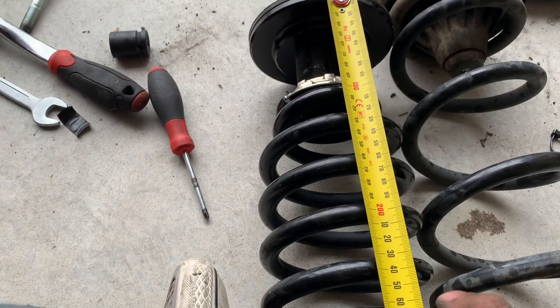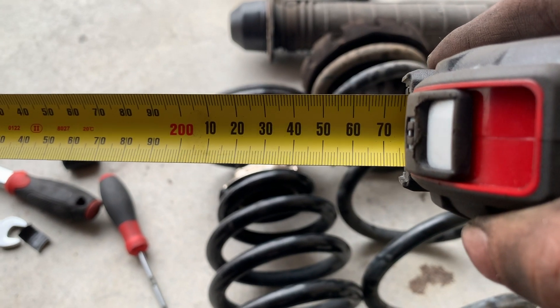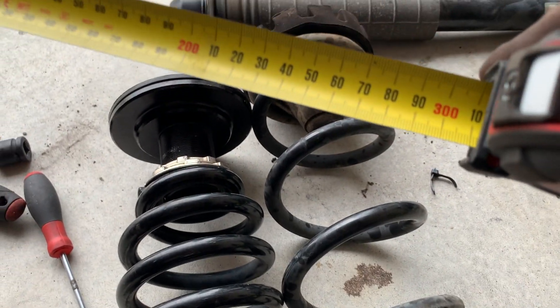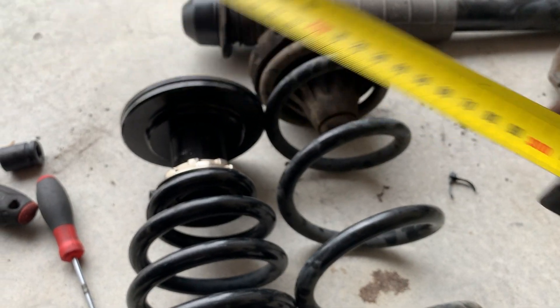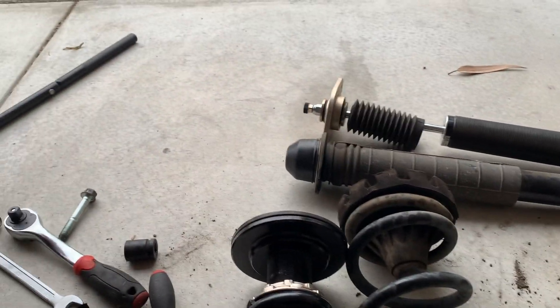Took off the rear - literally took me 10 minutes. Just going to measure everything and see what the drop is. So this here is 75... 310, so that's about another inch drop - the same drop as the front. I'm going to chuck these on and we're done.